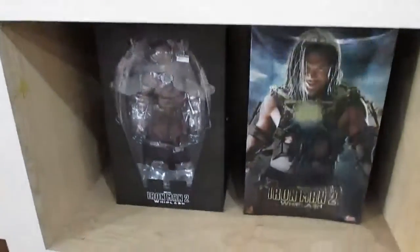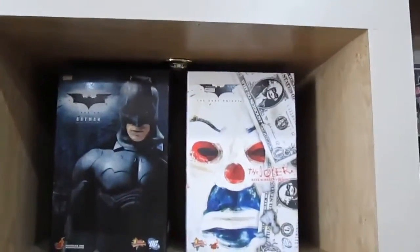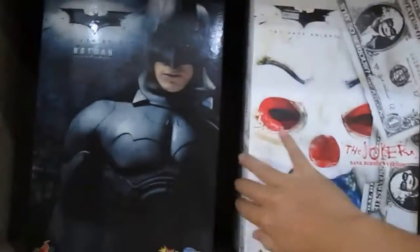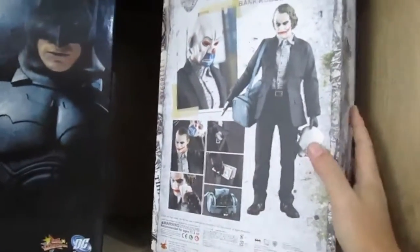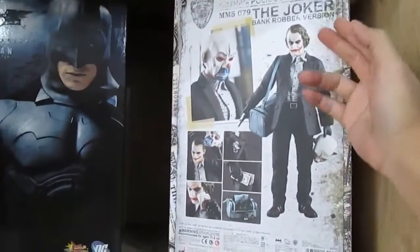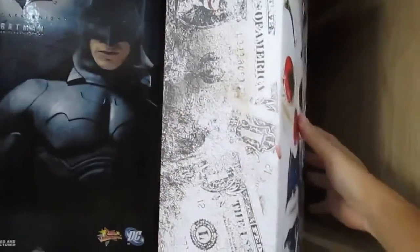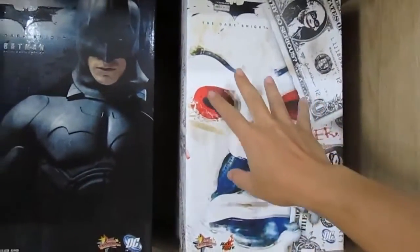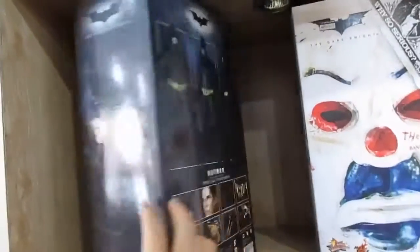There are other figures too: Whiplash from Iron Man 2 — another stinker. And the Dark Knight Joker in bank robber edition — it seems solid in the box and it's heavy, so it's a collector's box. You can see Heath Ledger on it — of course Heath Ledger is dancing with the 99 virgins in heaven. Oh wait, he's not Muslim, so never mind.